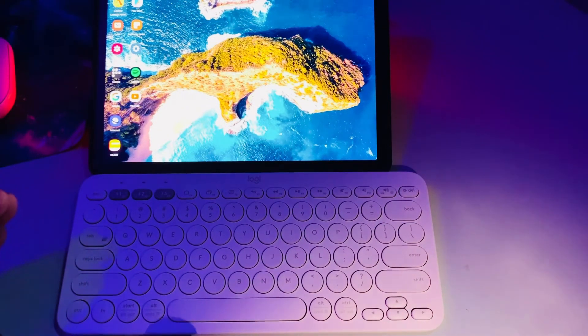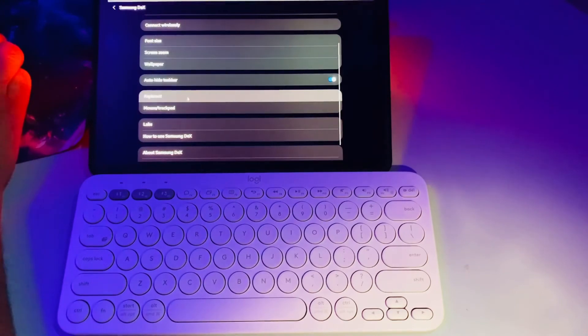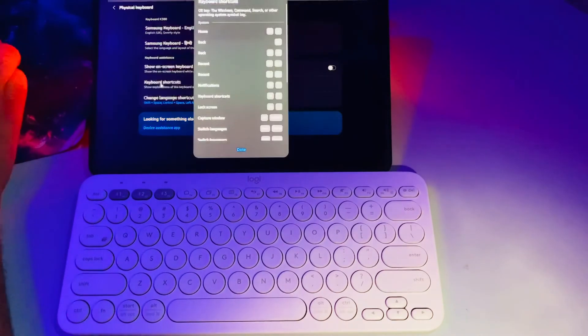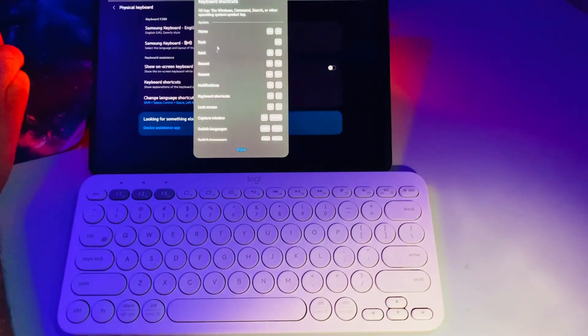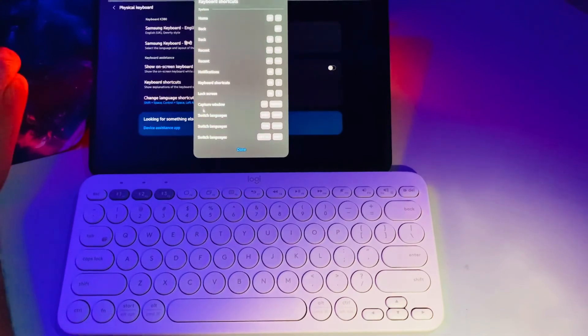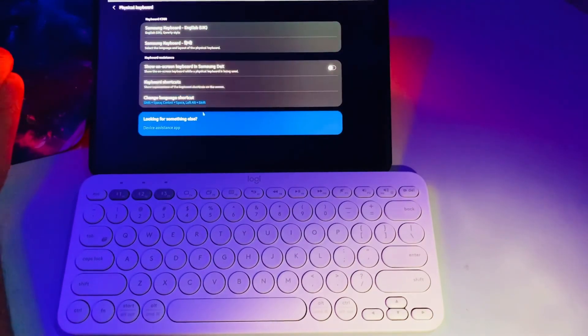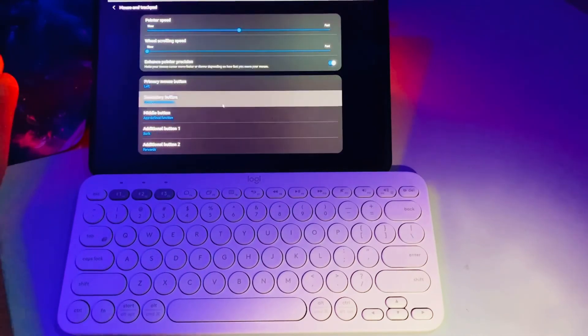Those are the shortcut keys available in DeX mode. There are more — go to Settings, then Samsung DeX, then Physical Keyboard, and tap Keyboard Shortcuts to see all available shortcuts. You can use things like capturing a window, switching languages with Shift+Space, and other combinations. You can also configure scrolling speed and mouse settings according to your needs.